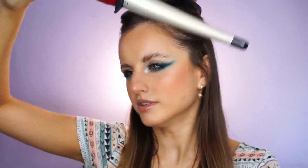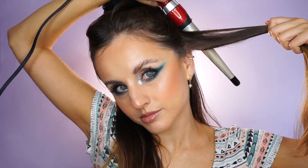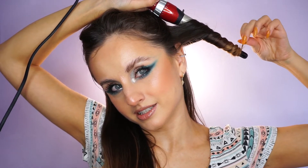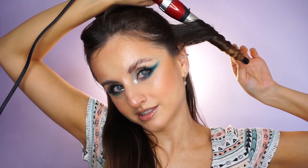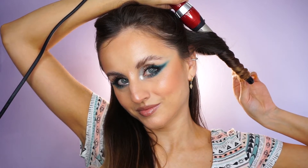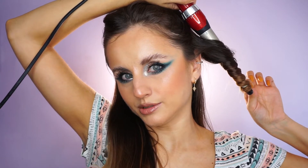I'm going to use a curling iron. This is the one that I use — it has that kind of cone shape. This one is from the brand Babyliss. I've had this for about two years now, maybe more. I'll be taking small pieces like this. I'm going to start by curling outwards. Just make sure that the end of the hair is curled as well. I keep it there quite long.